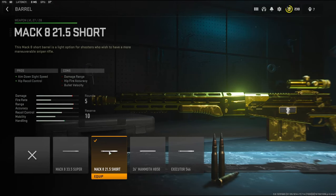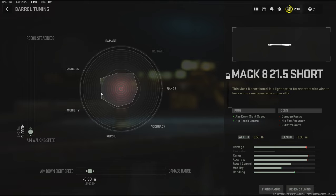For the barrel I'm going to be using the MAC 8 21.5 short barrel. It adds aim down sight speed and hip recoil control. For the tuning I did the maximum amount to the weight for aim walking speed and negative 0.30 inches to the length to give it the max aim down sight speed.